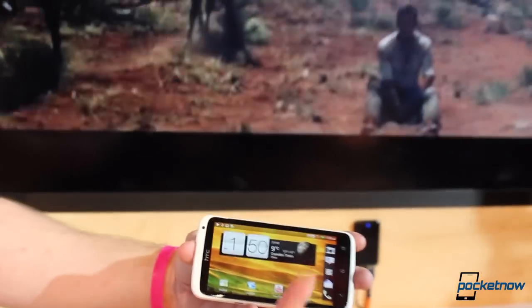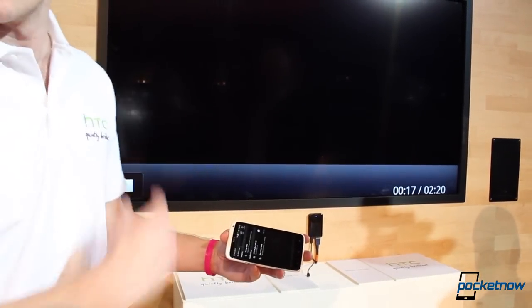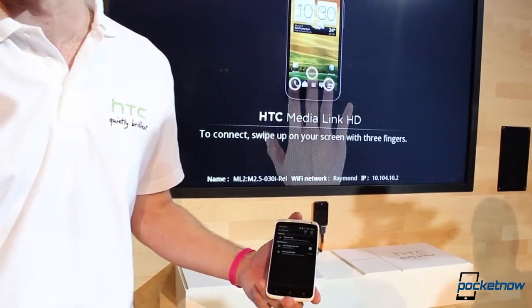And then whenever you're finished with it, three fingers again, just swipe down, and then that will disconnect the two and it goes back to being your normal mobile device.